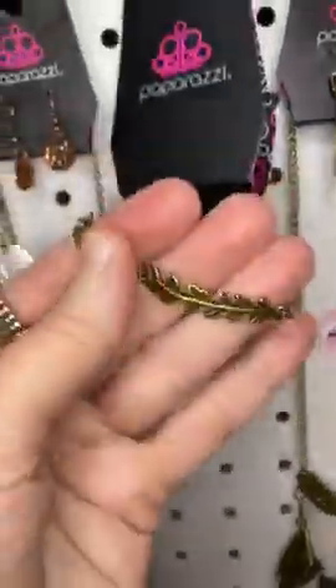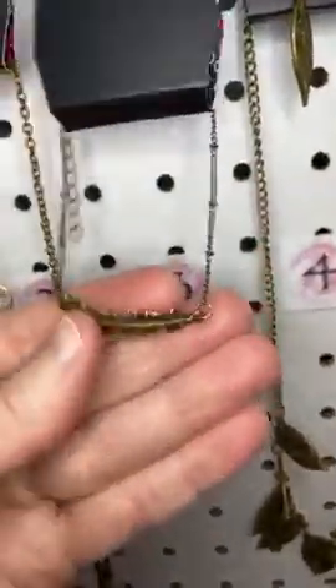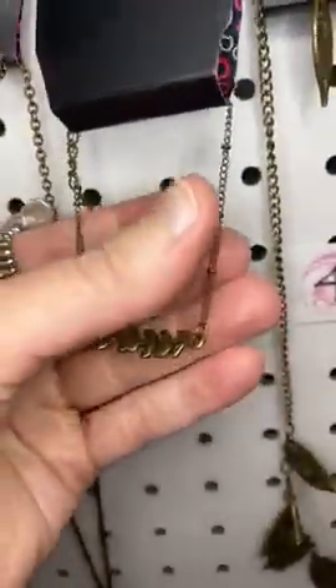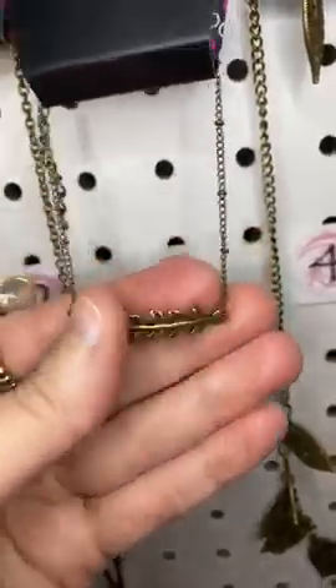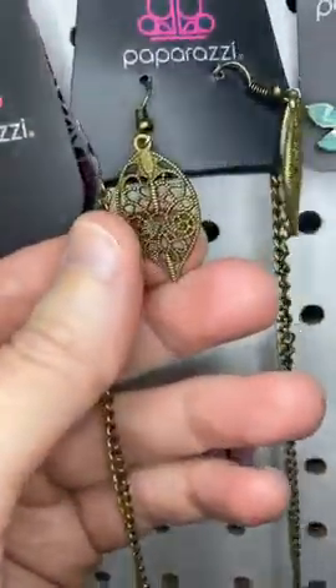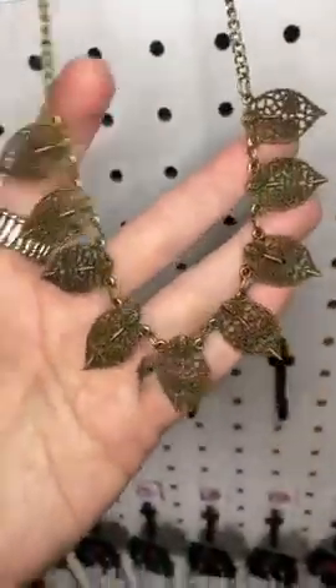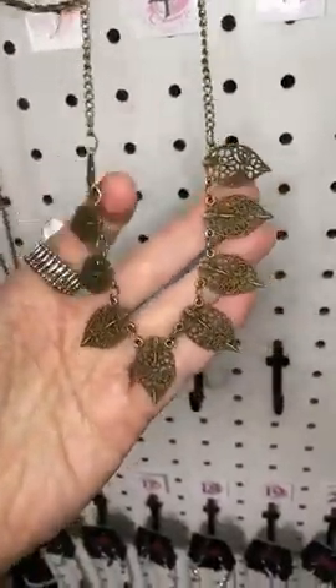Number three, this is brass — I like to call this pirate's gold or antique gold. We have this cute branch and then it's a satellite chain; you can see the little beads there. Number four is another brass necklace with cool little filigree leaves. Isn't that gorgeous? So pretty.